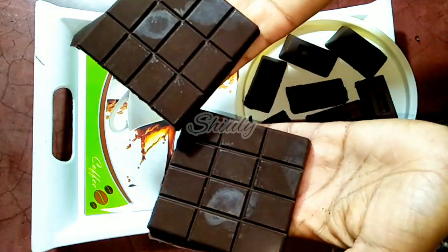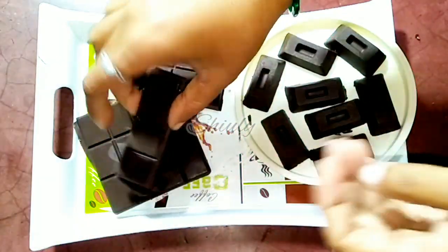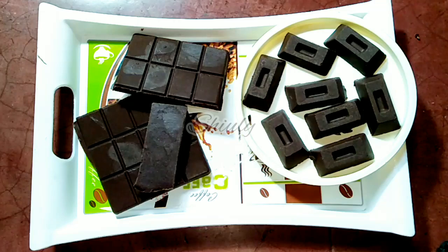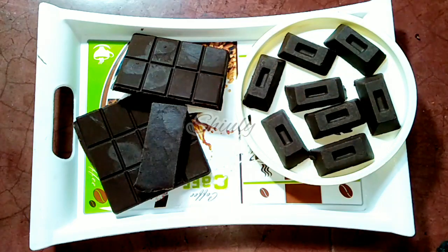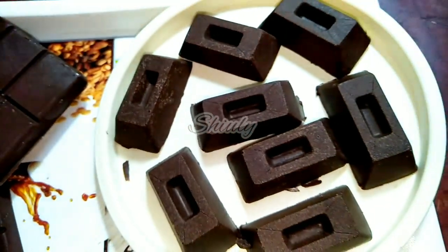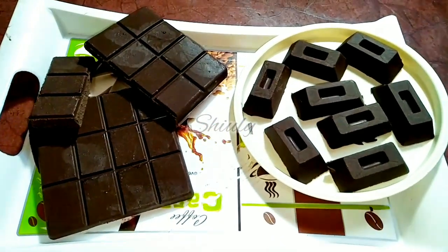You can see the hardness of the chocolate — it's super hard just like market chocolate, and really very tasty. There is no taste of ghee because of the vanilla essence and cocoa powder. It's really super yummy, just like Cadbury market chocolate, and it's super easy to make and healthier than market chocolate, I think. Guys, try this simple recipe at home for your kids especially and let them enjoy. If you try this recipe, don't forget to share your experience with me, hit the like button, and please subscribe to my channel. Hope to meet you in the next video — thank you!